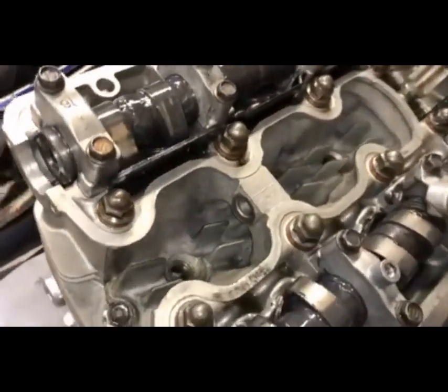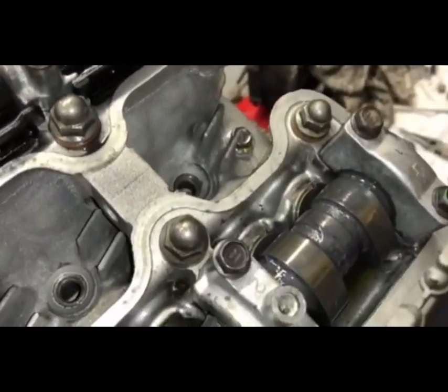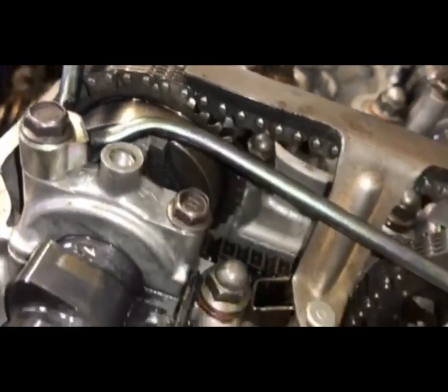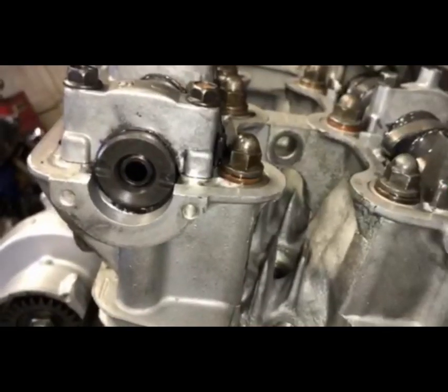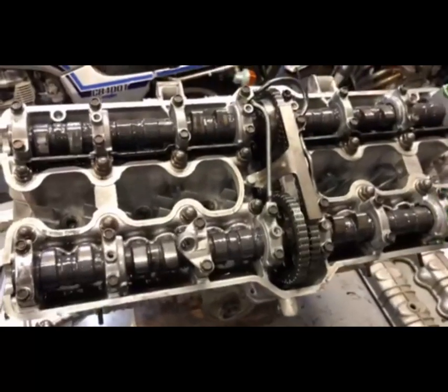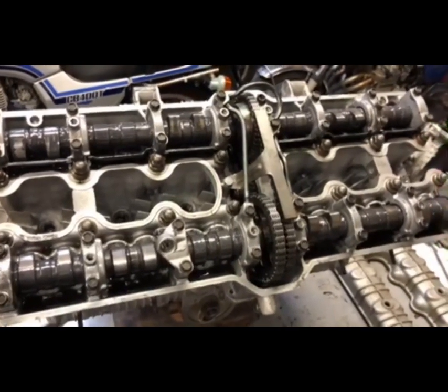I've rotated 360 degrees. Now my number six lobes are pointing towards the spark plugs, and my number one lobes are pointing out away from the spark plugs. My bolts are lined up vertically. My timing marks on the sprockets are lined up roughly with the head line. My notches on the cams are lined up relatively horizontal on both sides. Once you have all of that lined up and set in place, we're ready to adjust the valves — and I'll be doing that in my next video.